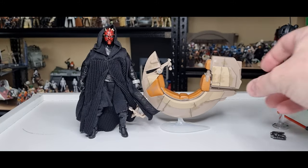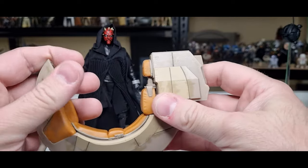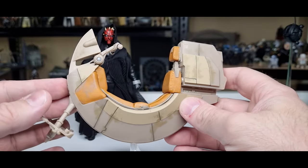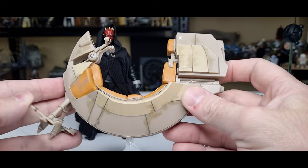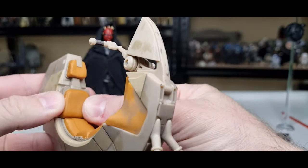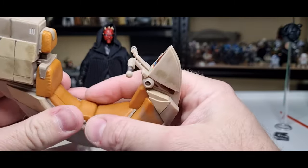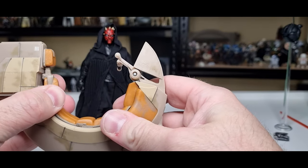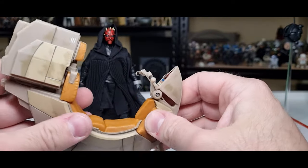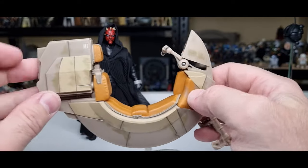Now let's get a look at the Bloodfin, the Sith Speeder. It's pretty cool — I like it a lot. I still have my three-and-three-quarter-inch version, which is nice, but to have this in the six-inch scale has turned out pretty good. I like the weathering and paint applications — they're quite nice. Even the cushioning is a slightly softer, almost firm rubber plastic. You can almost squeeze it — interesting, I don't think we've had anything like that before. The weathering detail throughout looks really good.